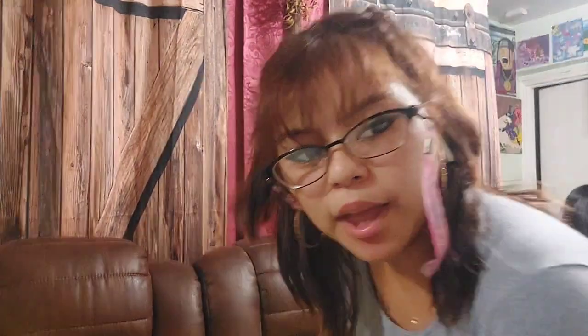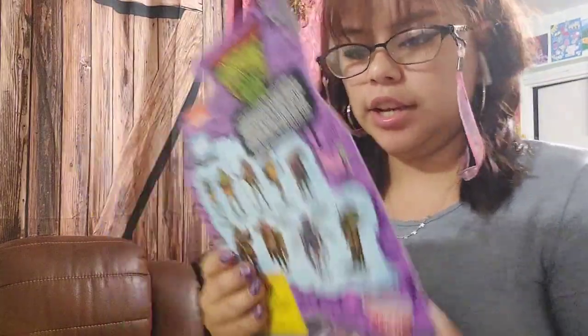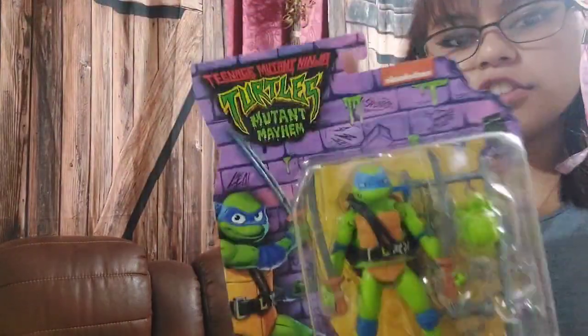This is not makeup related, but that's the only non-makeup thing in here. My sister bought that for her boyfriend — it's very cute.